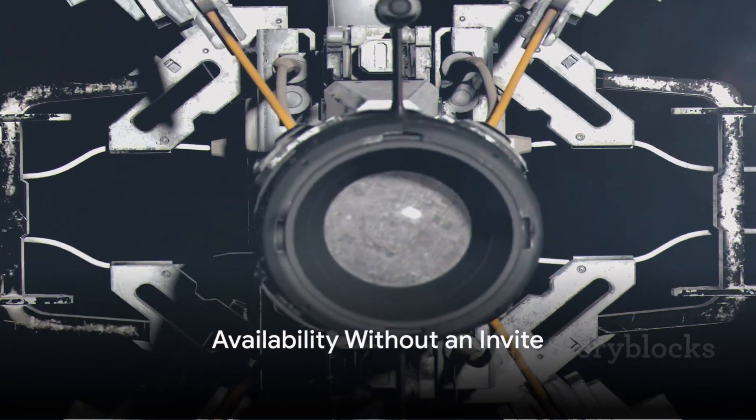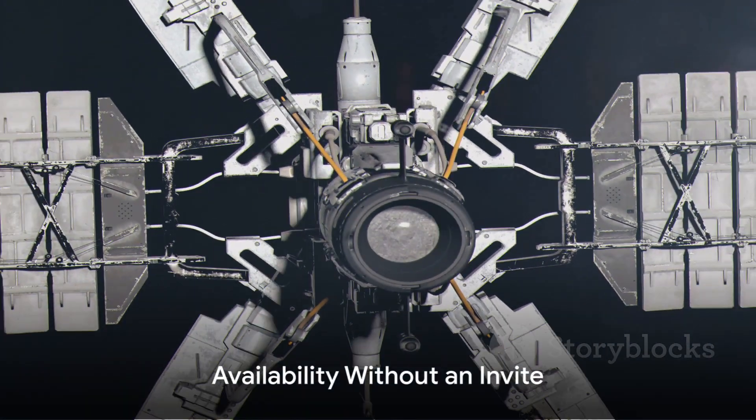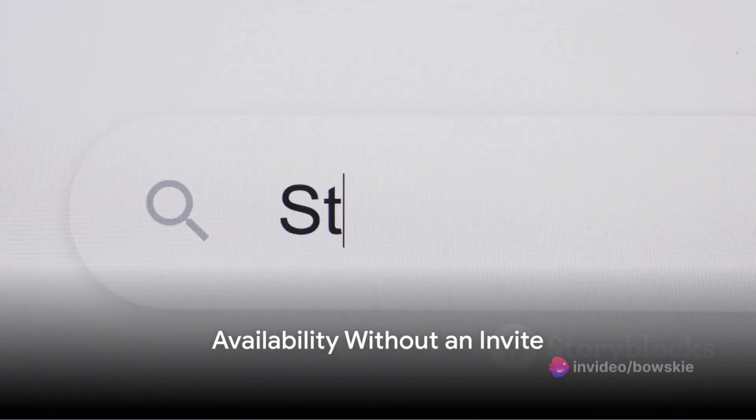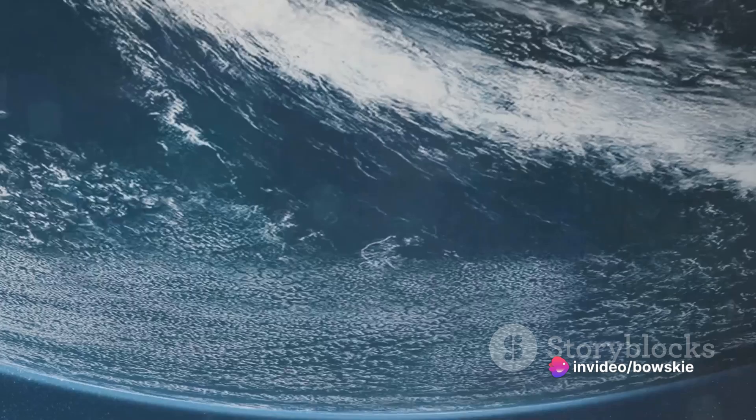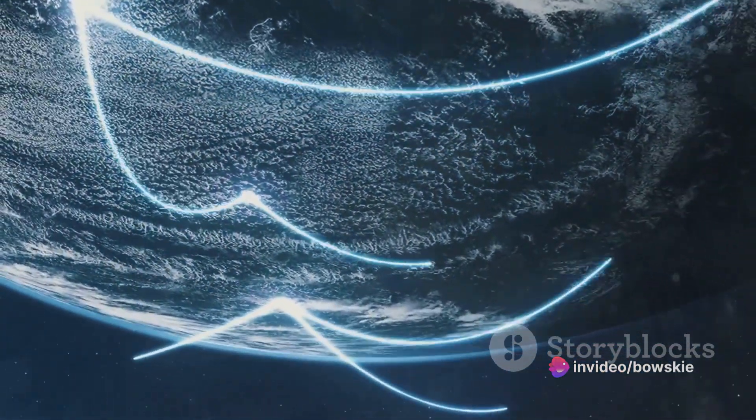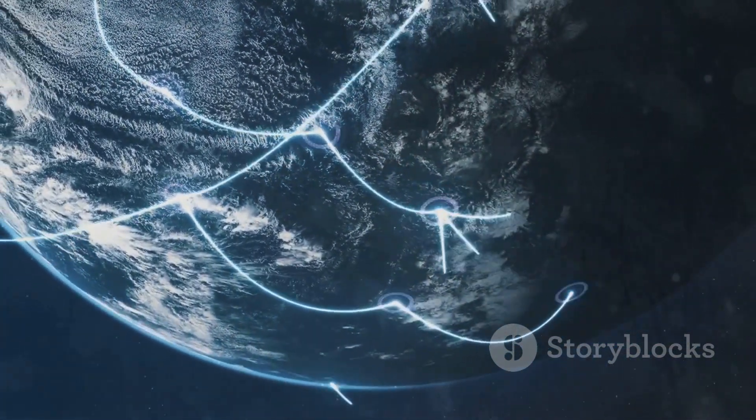The Gen 3 dish is now available without an invite. Starlink has opened the doors for anyone to purchase this amazing piece of technology. It's a significant step towards making high-speed, reliable internet accessible to all.